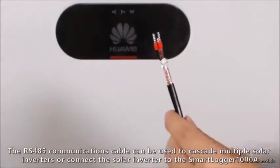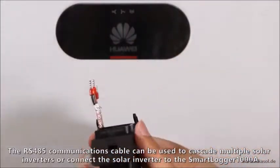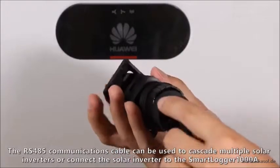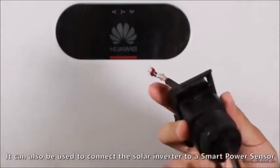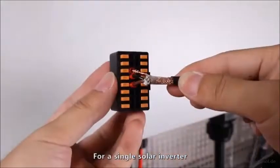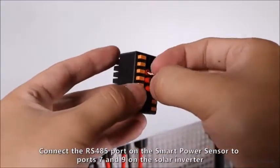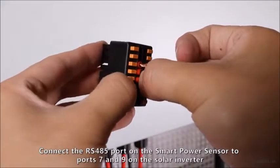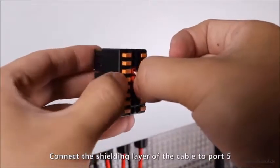The RS-485 communications cable can be used to cascade multiple solar inverters or connect the solar inverter to the Smart Logger 1000A. It can also connect the solar inverter to a smart power sensor for a single solar inverter. Connect the RS-485 port on the smart power sensor to ports 7 and 9 on the solar inverter, and connect the shielding layer of the cable to port 5.